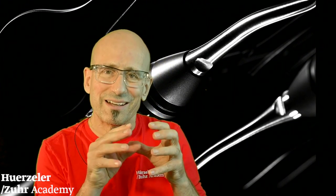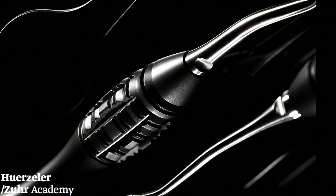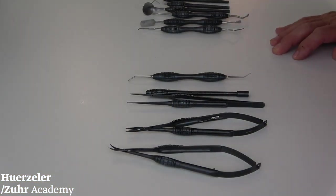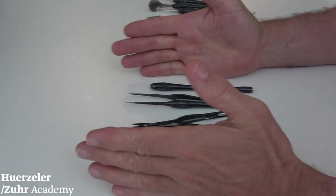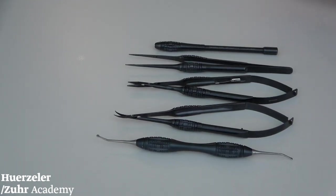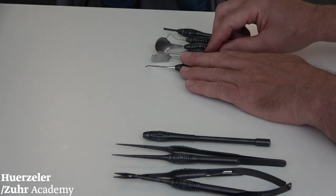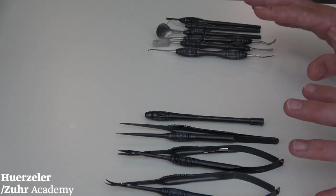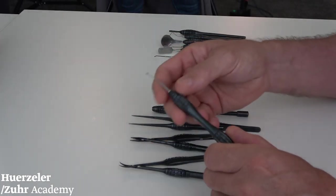Now I would like to introduce to you the small features of the instruments, where we made adaptations from the early microsurgical kit to the touch grip kit today. In our basic kit, we have five microsurgical instruments, and on the other side the basic kit also includes some instruments we always use — in total, the basic kit includes 11 instruments. I would like to share mainly the microsurgical instruments.